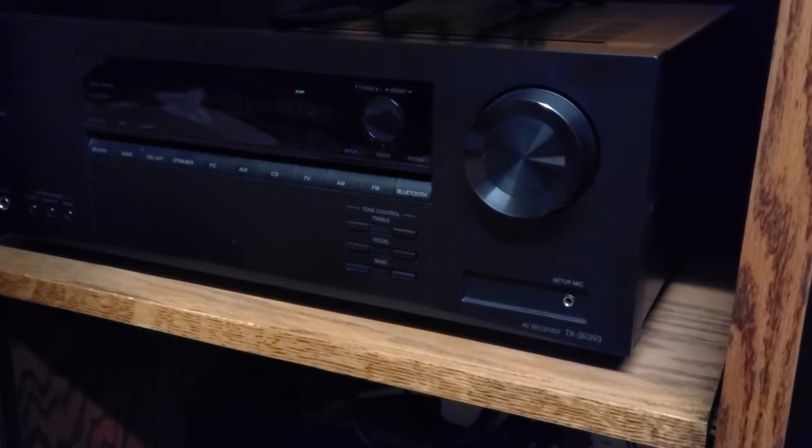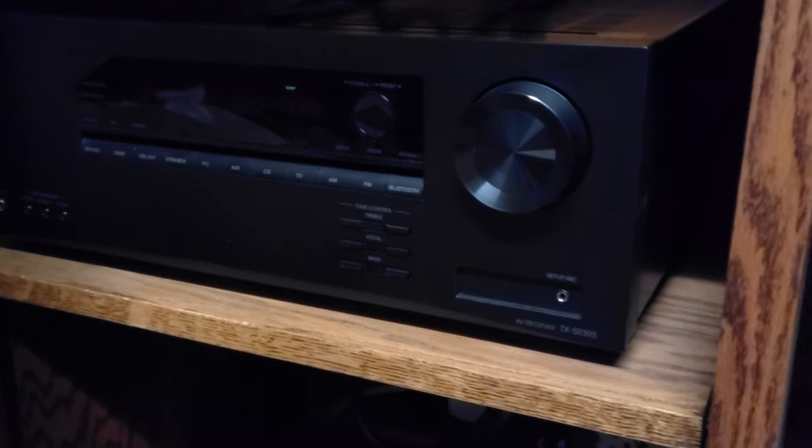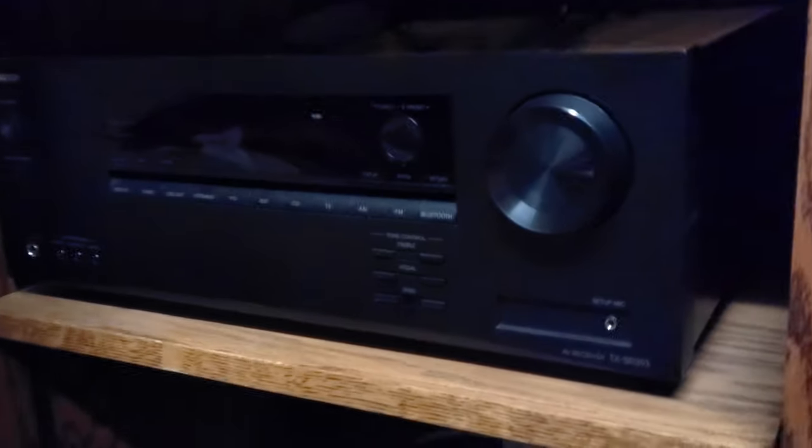Hey guys, so today I'm back with another video. We're gonna go over my home theater before I upgrade another component.